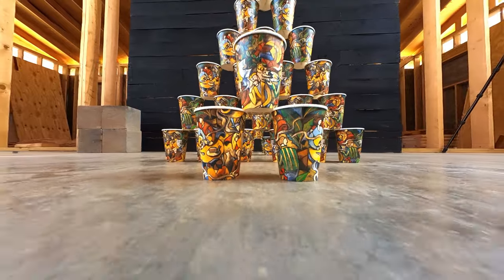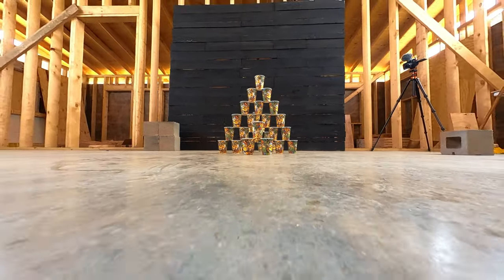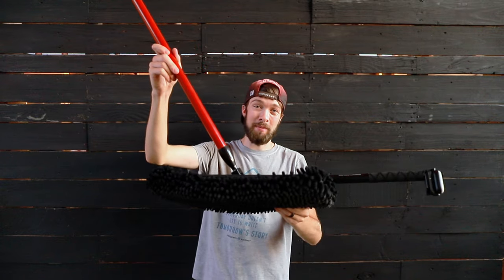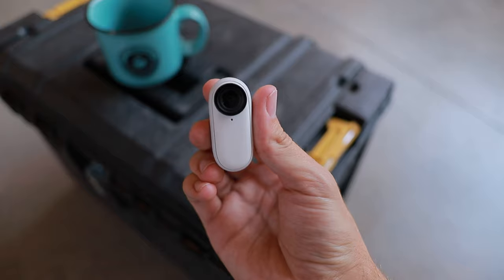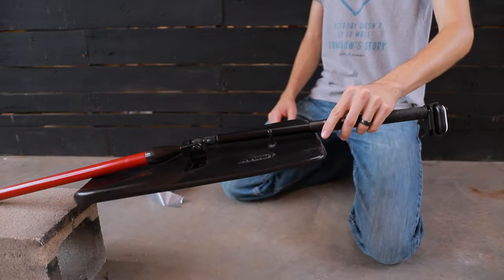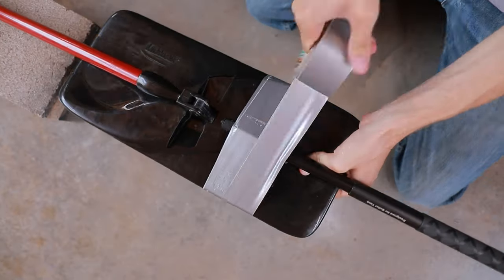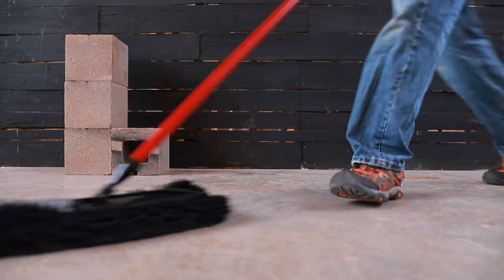Here's a DIY camera slider idea I can almost guarantee you guys haven't seen before. This is the dust mop camera slider. I took my Insta360 GO 2 action camera, hooked it to the end of a selfie stick, duct taped that to the end of my dust mop, and here's the results.